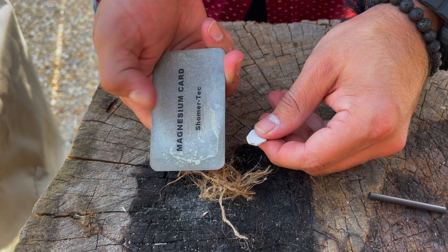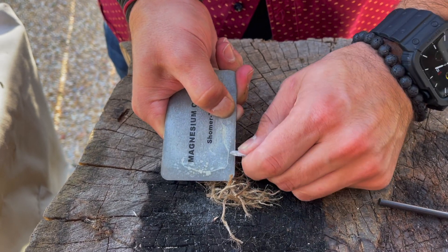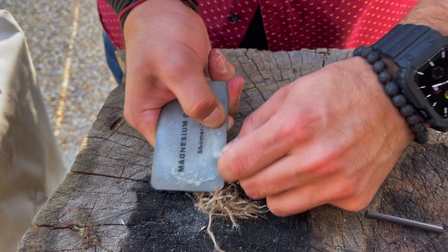I love how slim and lightweight the magnesium card is. It's super easy to get shavings going utilizing that ceramic scraper, but you can also use any sharp 90-degree spine.